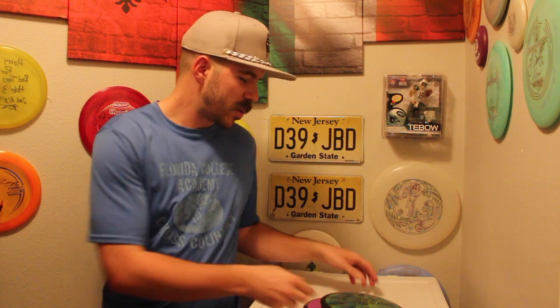Hey guys, what is up? It's Antonio. Welcome back to another episode here on Gladiator Disc Golf. Today, we're doing a disc review on the MVP Wave.